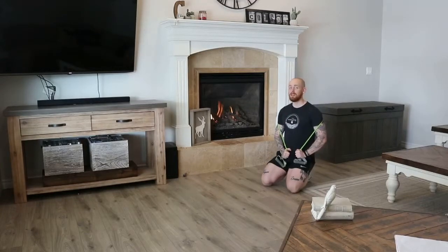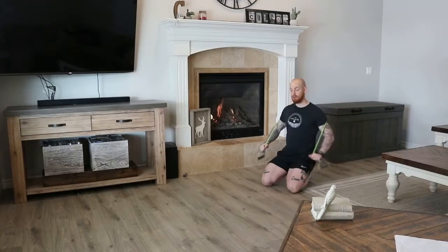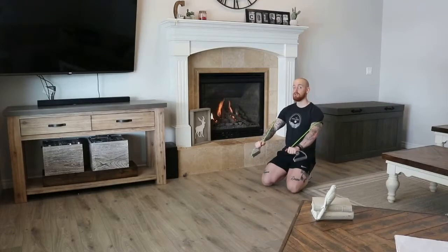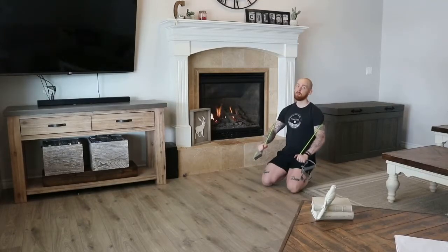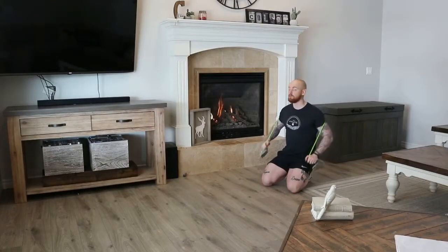Welcome to your quick instructional video on the banded push-up, a way to add a little bit of resistance to a normal bodyweight push-up. As you're doing a push-up with a band, it's going to increase resistance as you're pushing yourself further away from the floor, making it more difficult in the strongest portion of the lift and easier in the weakest portion of the movement.